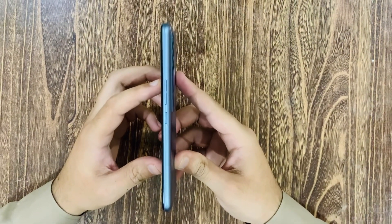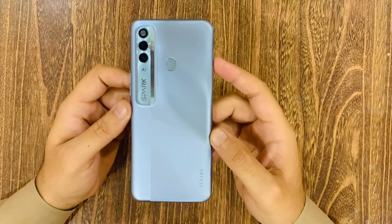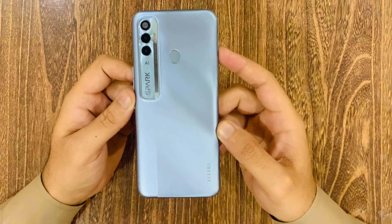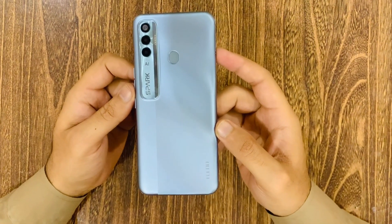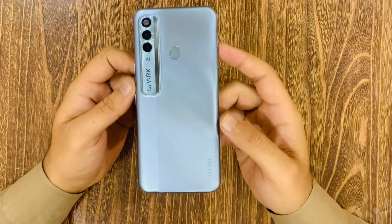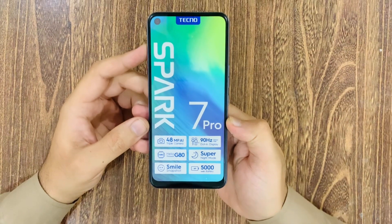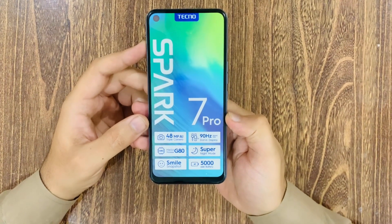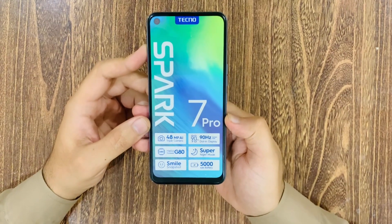We have a game special feature and we did a game test. This is the Tecno Spark 7 Pro model. I will see you in the next video. Please subscribe to my channel and have a great day.